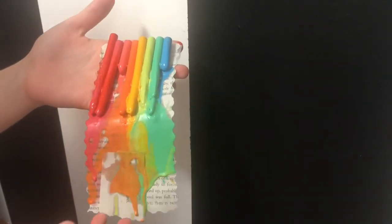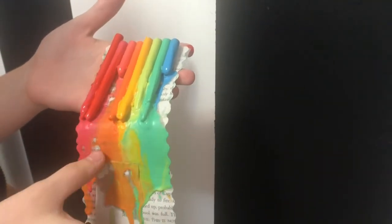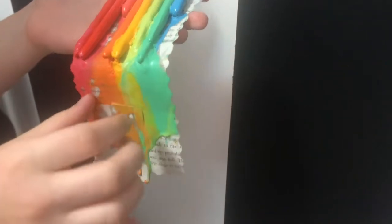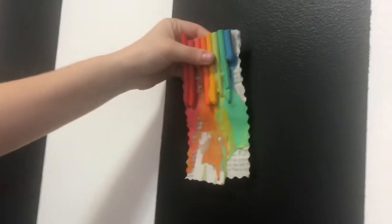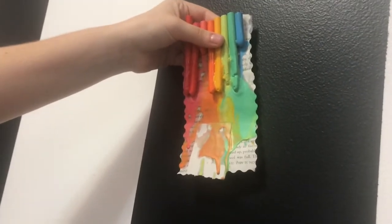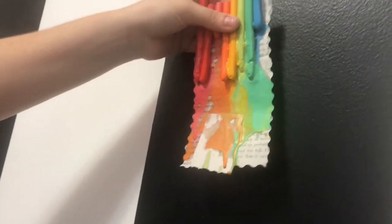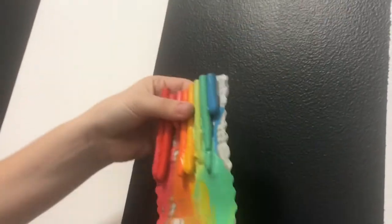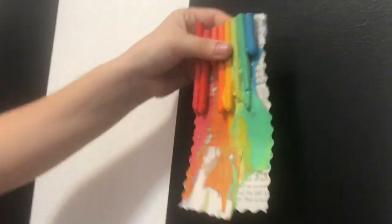We're letting it cool a bit so we can try to peel the paper. We got it all over her picture but it's fine, we're good at this. It's pretty colorful. Be careful — this gets hot real quick with the blow dryer, so don't burn yourself.